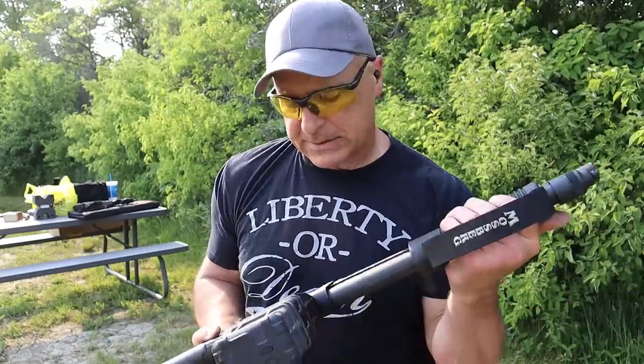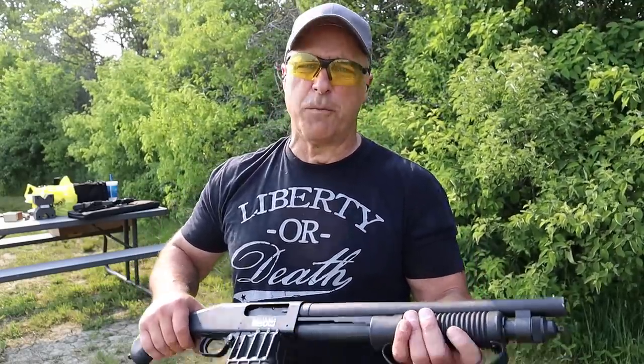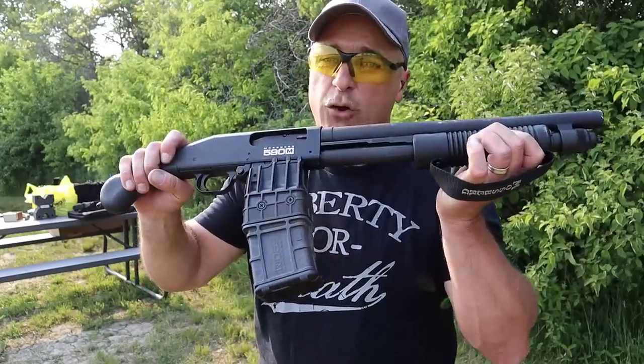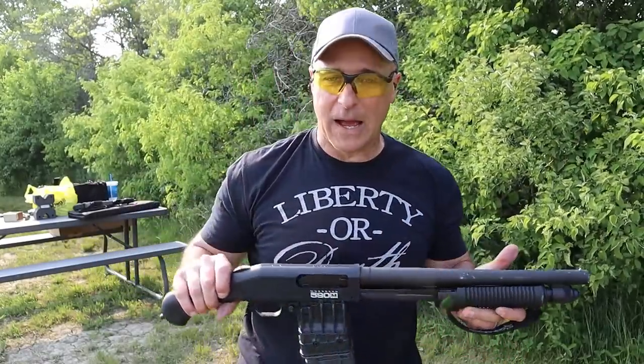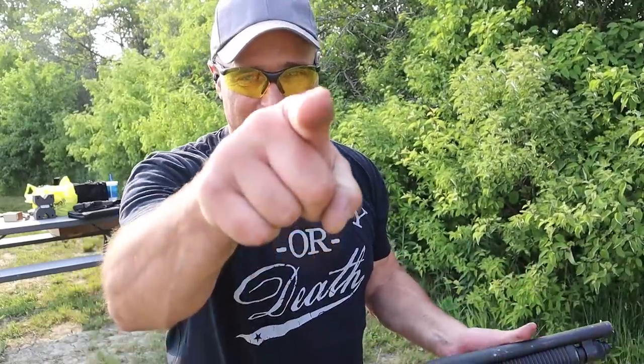I have the 590S — the 590S takes short shells, one and three-quarter inch shells, and in that case you can fit up to nine in the magazine tube. This, you can fit up to 21. And that is really tiring, but yet it's still a lot of fun. If you like videos like this, please subscribe and share. I always appreciate the thumbs up button. Thanks for watching, and you guys be safe.